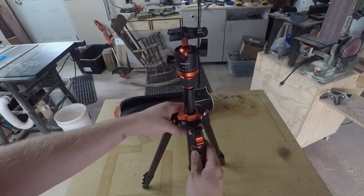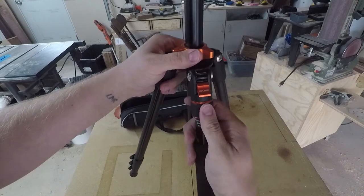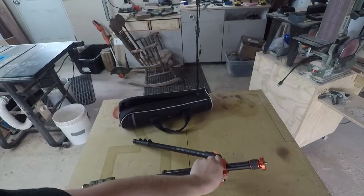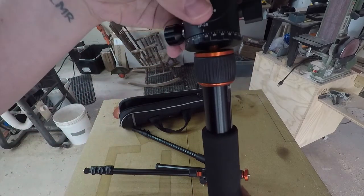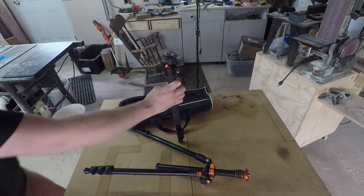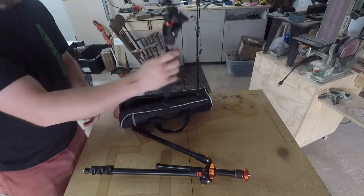One of the legs comes off, which I'll demonstrate shortly. The entire head assembly also comes off, which is very useful — you take this leg, the one with the padded soft section, and attach the head to it. The rotational section and ball pivot are all on it so you can use it as a monopod, either at full length or fairly short, giving you good close angles and smooth transitions.